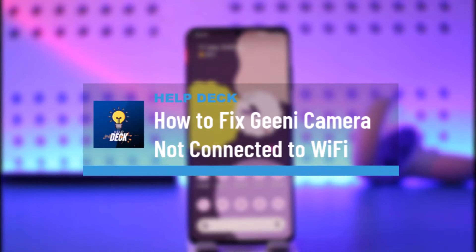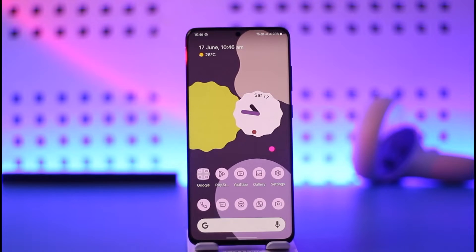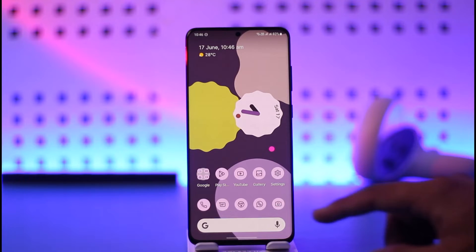How to fix Genie camera not connected to Wi-Fi. Hi everybody, welcome back to the channel. In today's video I'll simply guide you through the steps on how you can fix the Genie camera application's camera not connecting to Wi-Fi. So make sure to watch the video till the end. If you have the Genie app installed and your camera and everything else is not connecting to Wi-Fi, what do you do in that case?